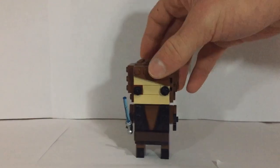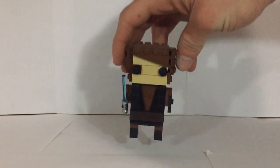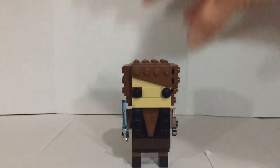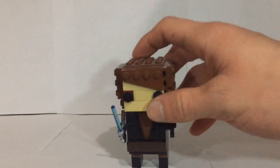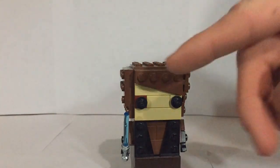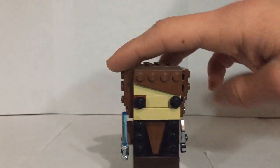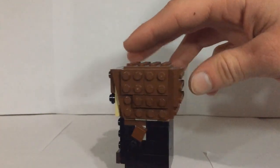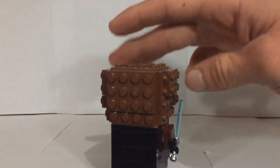We're gonna get right into the showcase. Starting at the top, with the hair you can see the slope piece I have right there, kind of resembling Anakin's hair look that sweeps down a little bit. And then there's just some more slants and ups and downs on the hair that you can see throughout there.